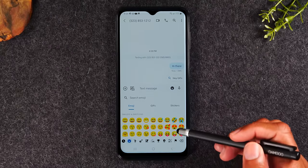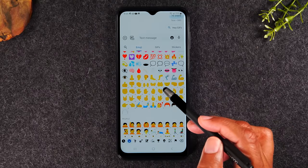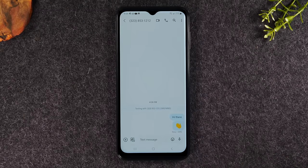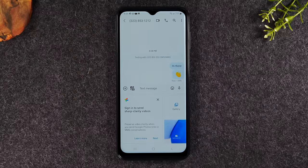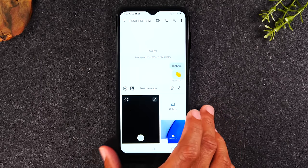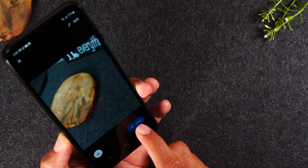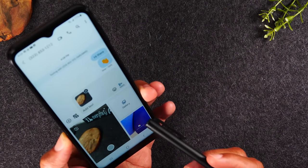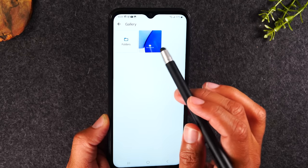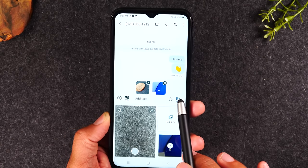Here are a few more things you can do in terms of sending text messages. You have an emoji button that will bring up your emojis — you can send someone a wave or any other emoji. If you tap the attachment button, this will allow you to attach a picture. You'll have two options: a camera option to take a picture right now, or you can go to your gallery to look at pictures already saved on the phone. Tap on a picture, tap add, and now you've attached a picture to your text message. Hit the send button to send it.